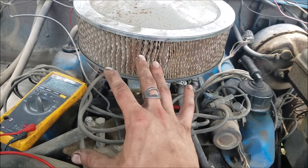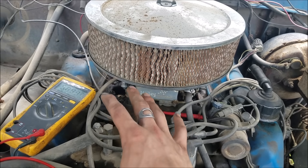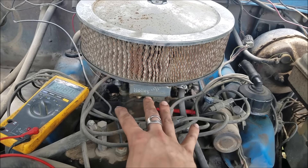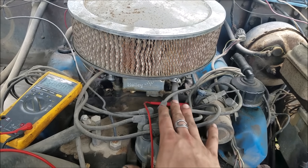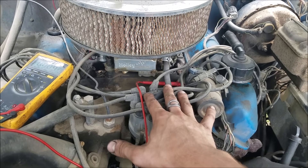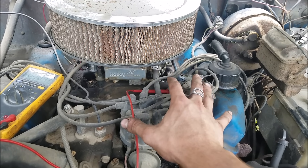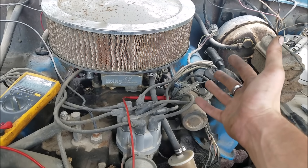Now, if you have a Petronix ignition and you see this, you need to rectify this scenario before you fire the engine, or else you very much risk destroying your Petronix unit. It's not an if, it's a when — it's eventually going to fail if you have this resistive lead in place, like this '76 F-250 still has.